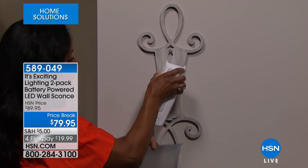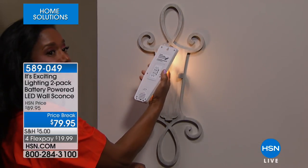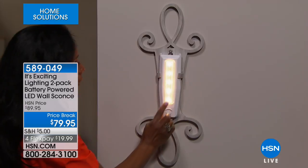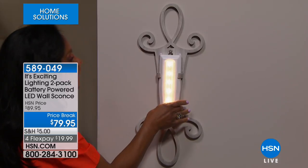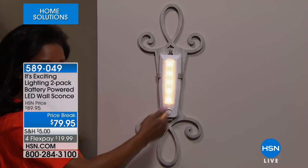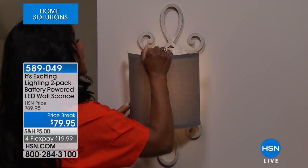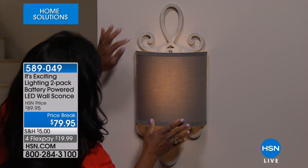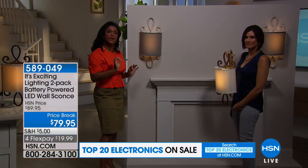With the built-in timer, you just turn it on — nothing to program. It will stay on automatically for four hours and turn off automatically, cycling every 24 hours. Five super-bright LED lights that you never have to change — 30,000 hours of illumination. Then you pop on your linen shade. Look at how warm the light is even though it's LED, and how expensive it looks — even though it's $79.95 for two.